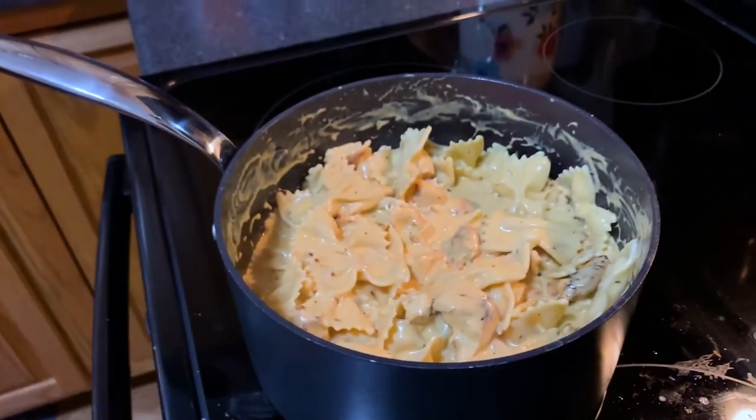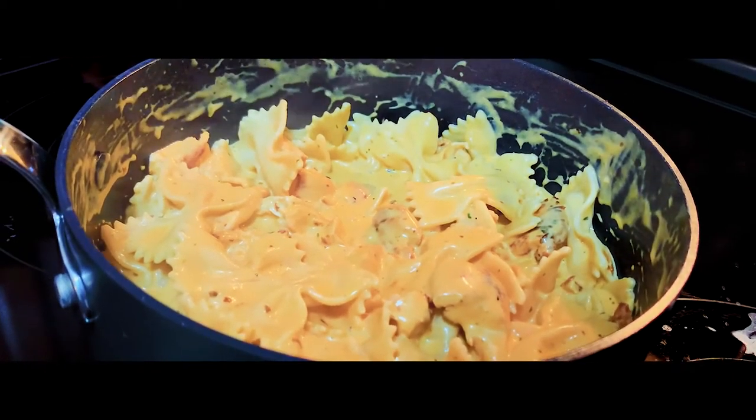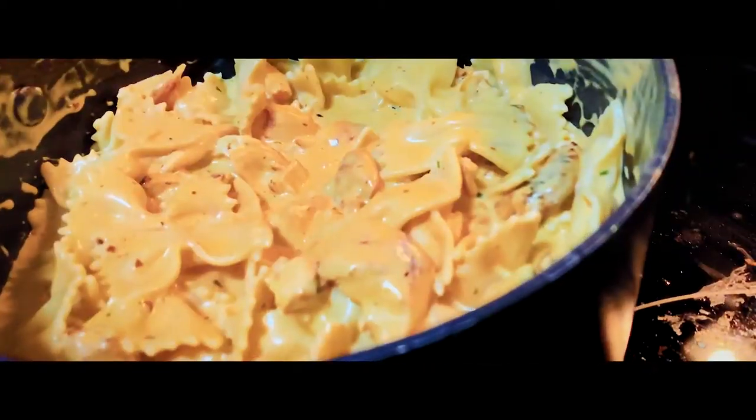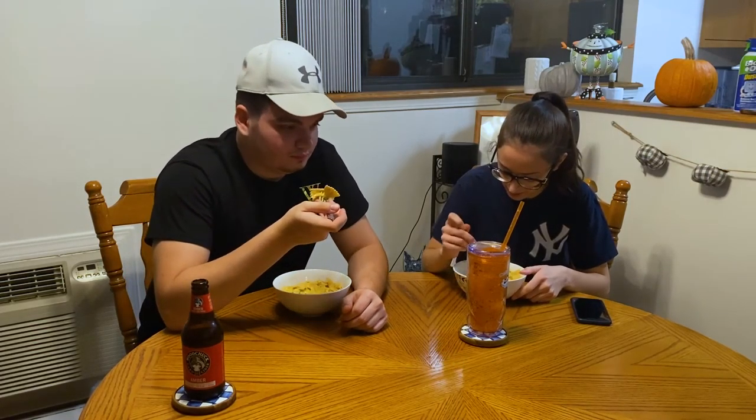So this is the final product. I'm going to try to do some cinematic shots. I'm assuming I have to do the first bites? Yep. The reason why is because if I die, she can save me, but not vice versa. Like, I've got to make sure it tastes good too — so if you don't like it, I probably won't like it. It smells very buffalo-y though.